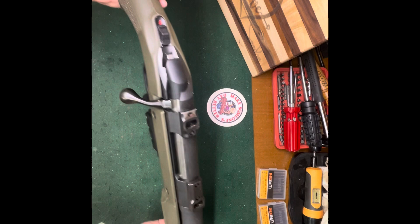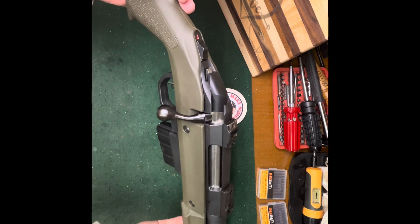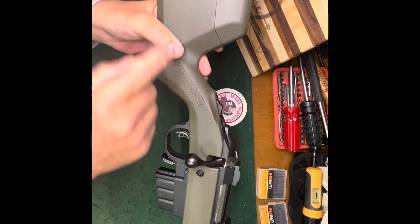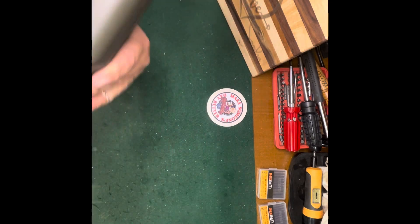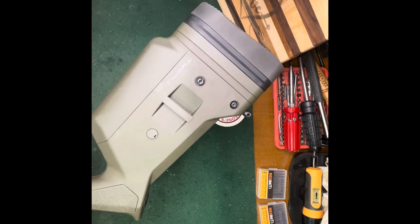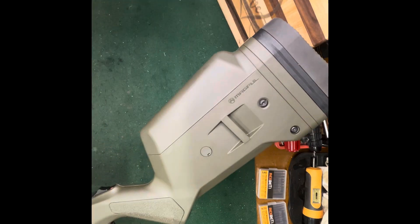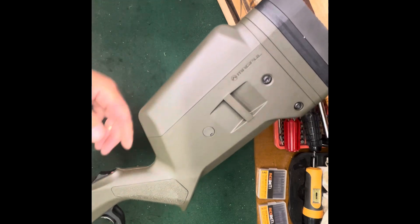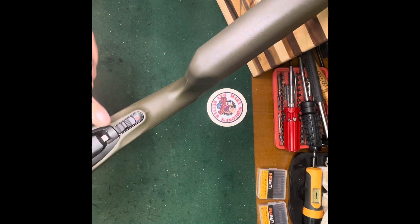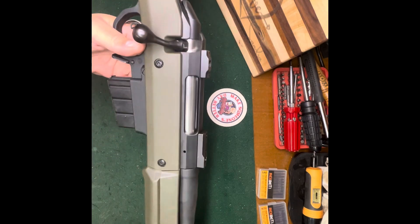I did notice that the bolt will not come out because it would impact the cheek riser, but that's not a big deal. You take this one screw out here and it allows you to remove your butt plate and spacers, then this lifts off — allowing the bolt to come out. One screw, no big deal. I don't pull a bolt out all that often, so I can live with that, and I knew about it going in.